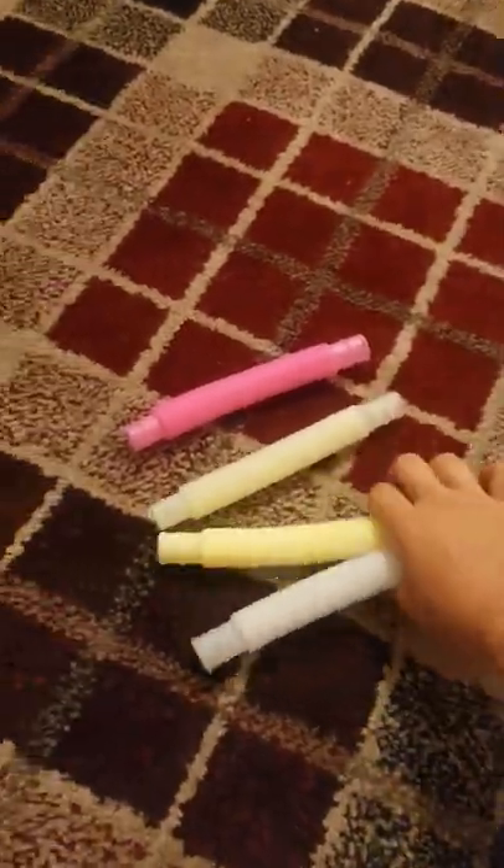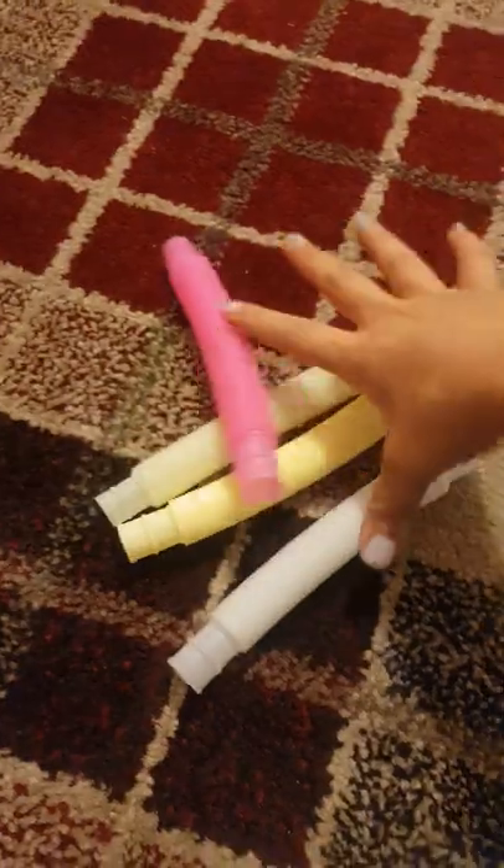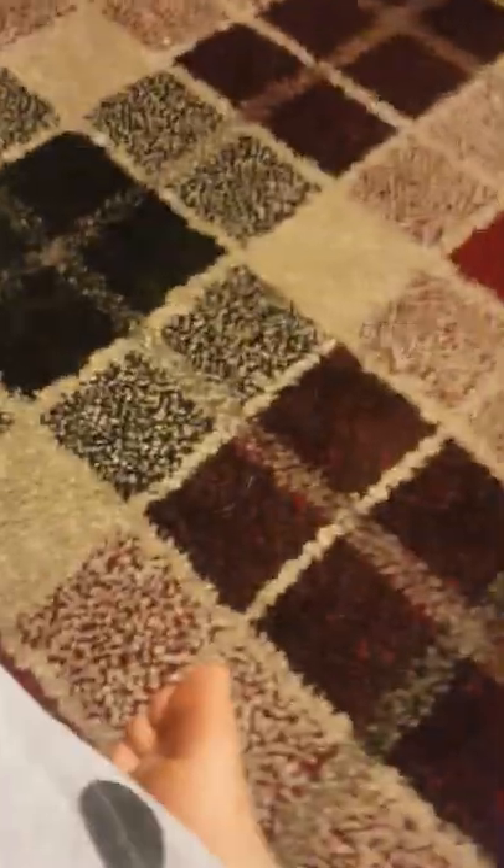I've got this one — if you've already seen that one, they all do the same thing. I've got that one, this one, and another one, so I've got four of these in total. Let's put them to the side and now let's review these squishies.